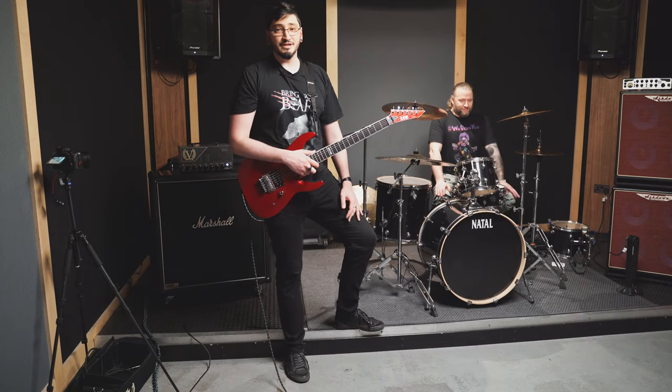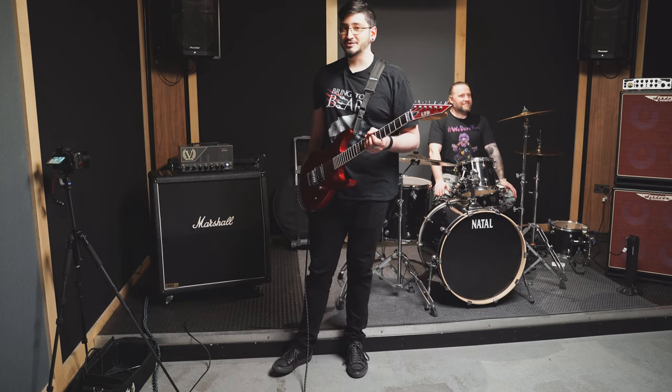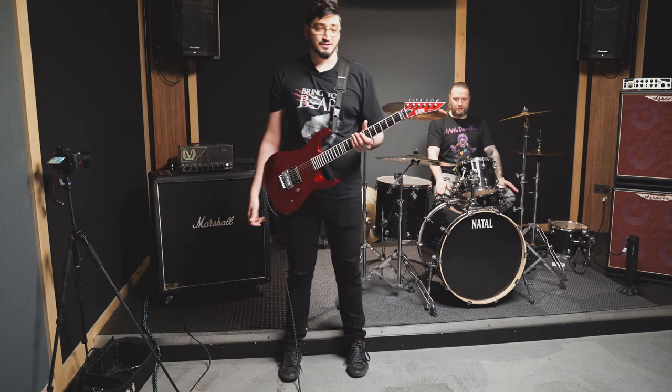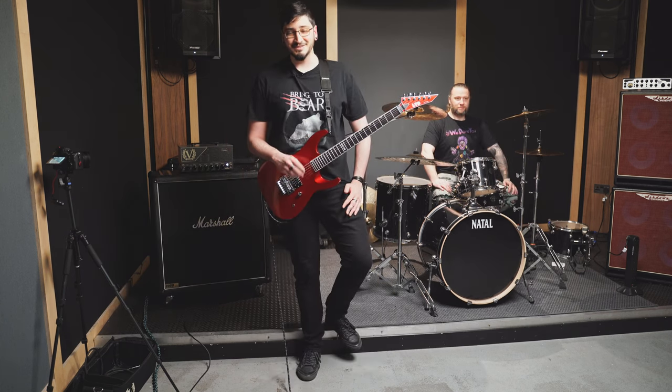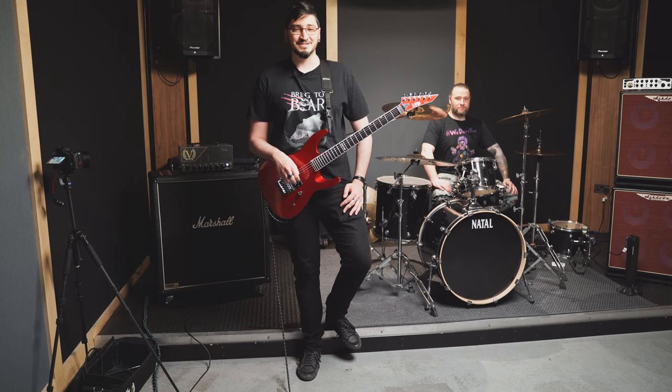To me it's certainly loud enough, and it's definitely loud enough for a gigging situation where it's going to be mic'd up and going out of the PA anyway — definitely enough for stage volume. You heard it — do you think 50 watts is loud enough? Let me know in the comments. That'll be me signing off, thanks for watching, see you in the next one.